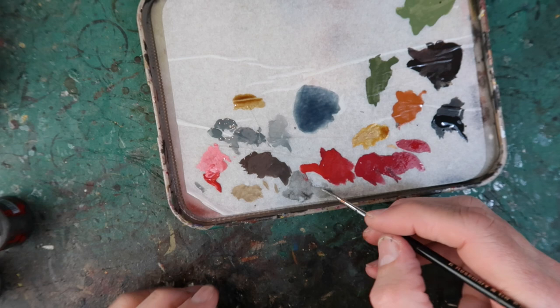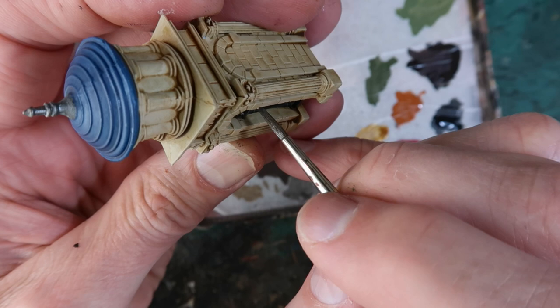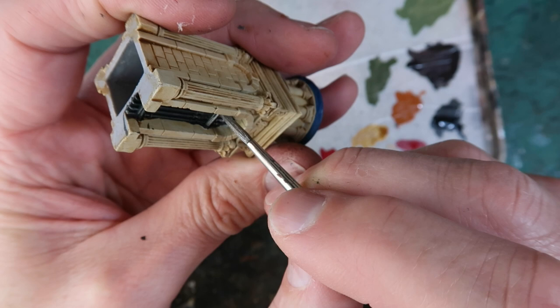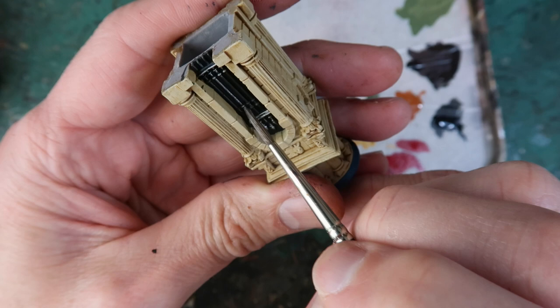Then using a mixture of Lead Belcher and Stormhost Silver I'm going to carefully paint in the gate. Again, this is thoroughly dry before I do this. I can just drag this over the raised areas of the metal grate, just being careful not to paint any of the negative areas behind it.